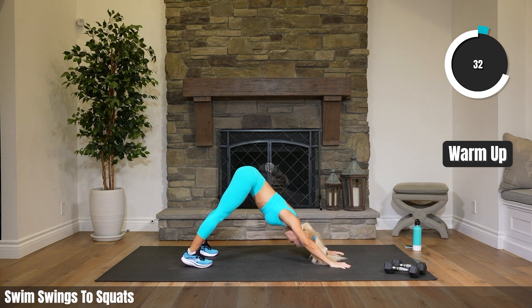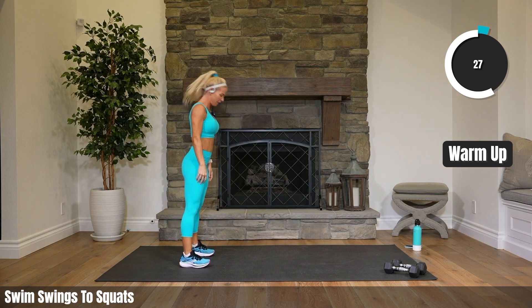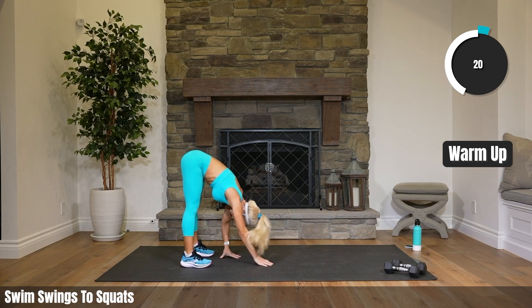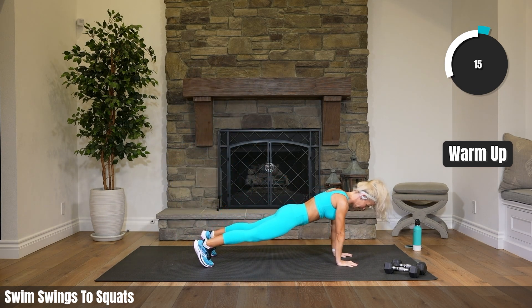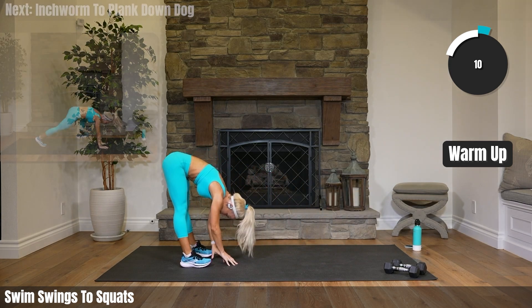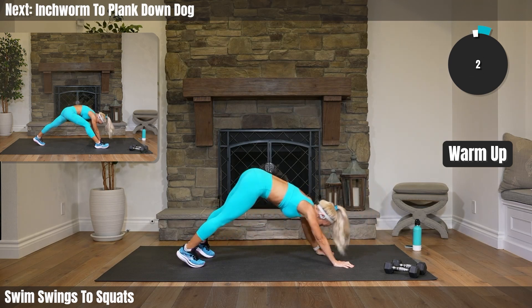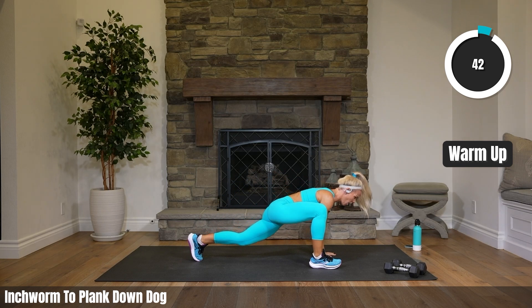Feeling a little good stretch in your hamstrings, warming up your shoulders a bit more, getting that heart pumping a little bit more. 15 seconds. We're going into a lunge to a hamstring stretch. One leg forward, lunge it, and then just straighten up to a hamstring. Alternate sides.